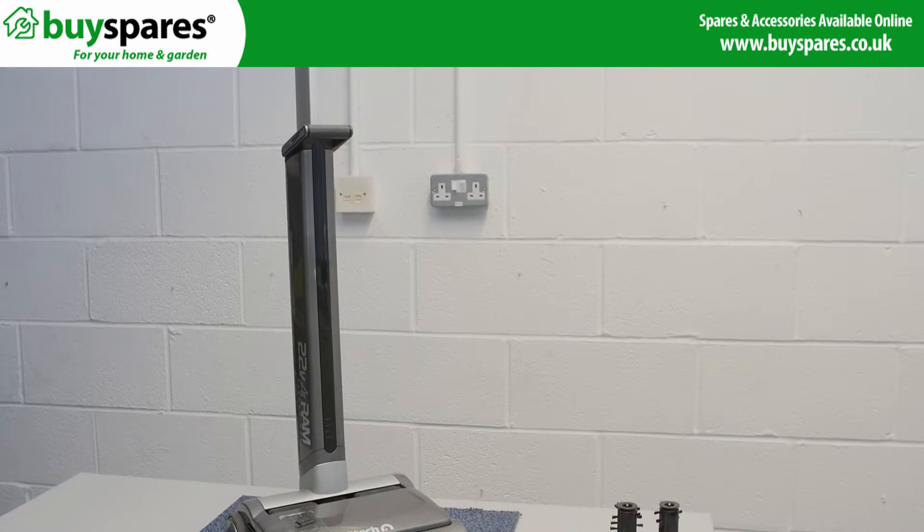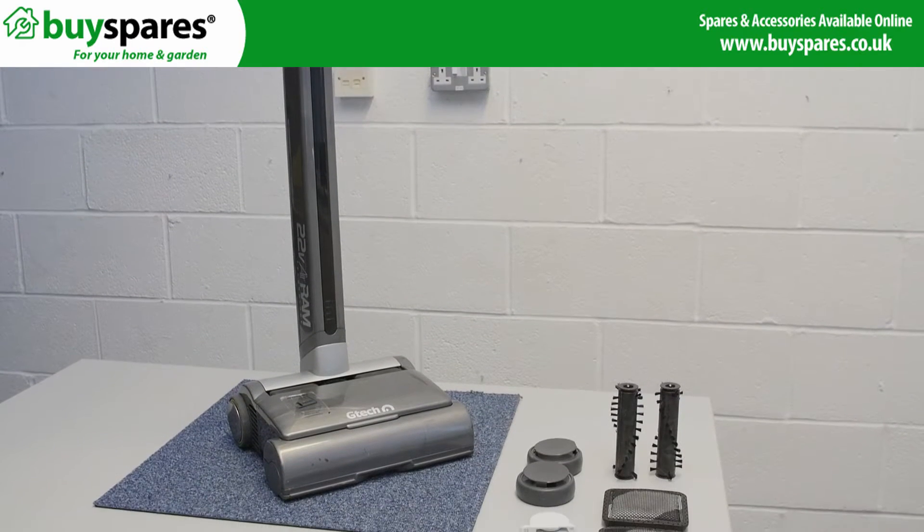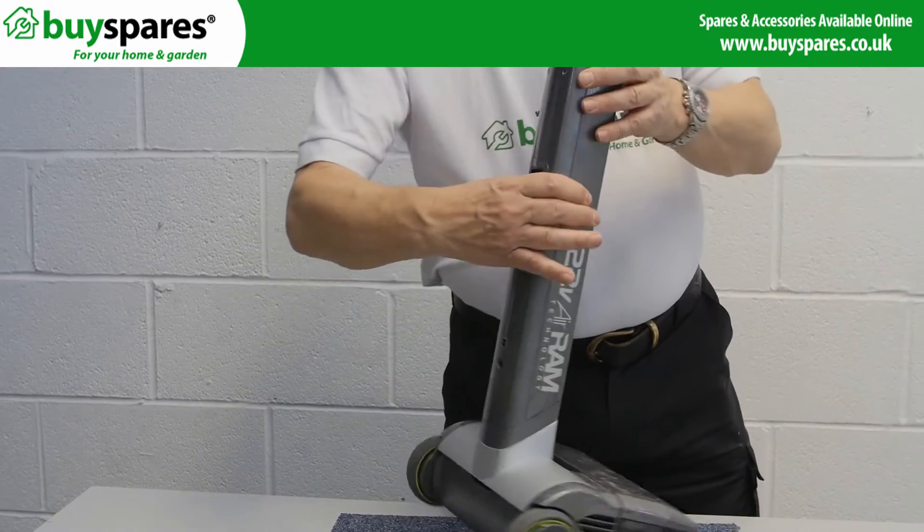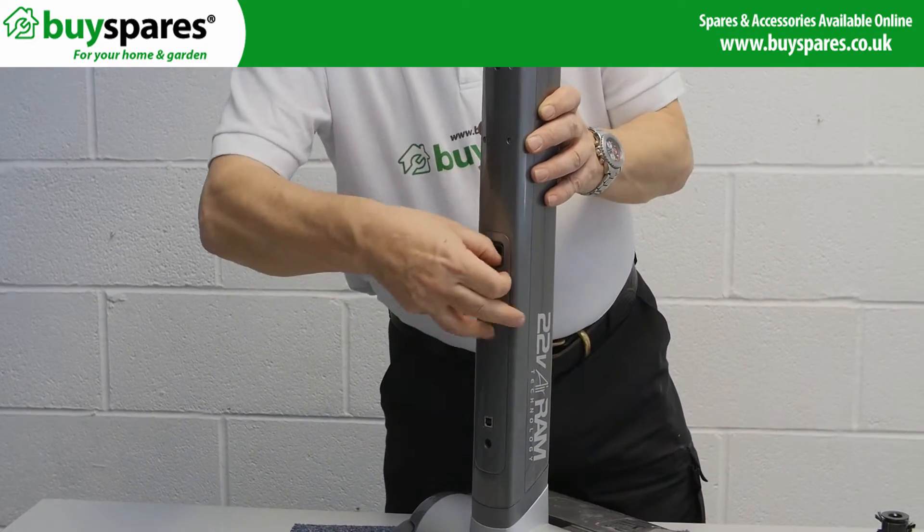BuySpares sell a range of parts for air ram cleaners. If you have a problem with the drive gears, see another of our videos. Take the battery off before working on the cleaner.